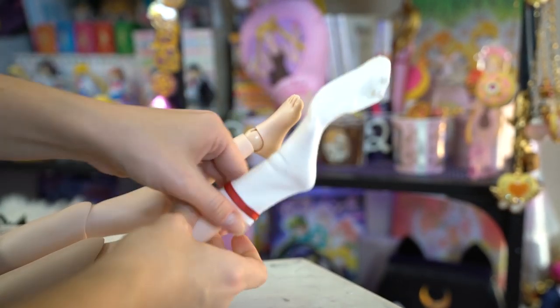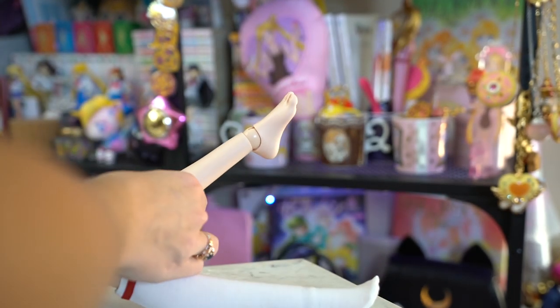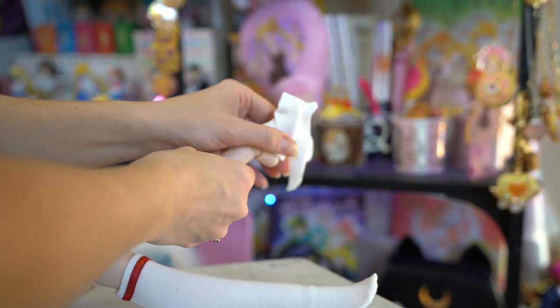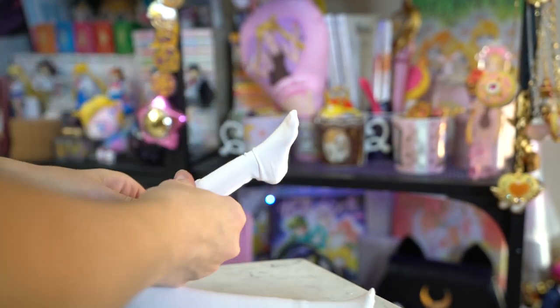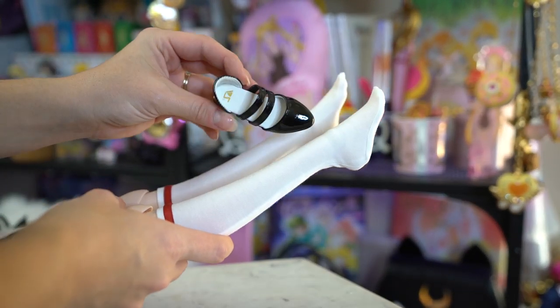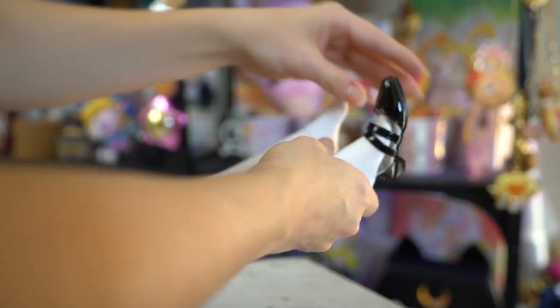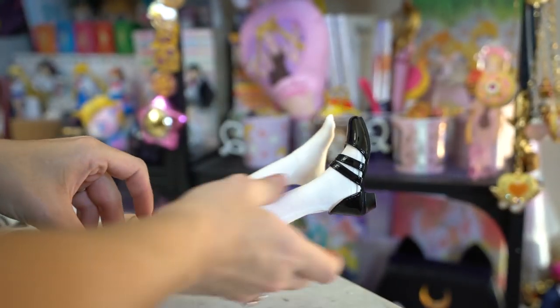Now we have her socks. Her socks are on. Now we have her shoes. I feel like if you have kids or a baby at home, you're probably going to have an advantage, because trying to put shoes on another thing is kind of a pain in the butt. But I got them on — yeah, that looks right. And her other shoe.